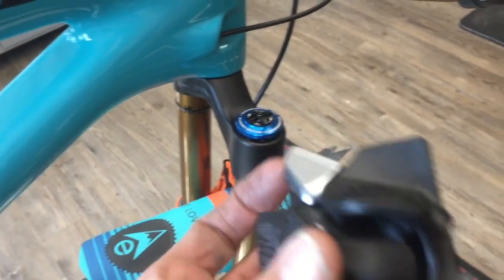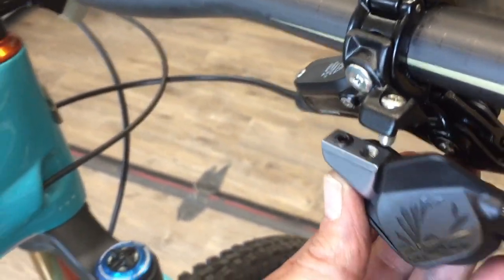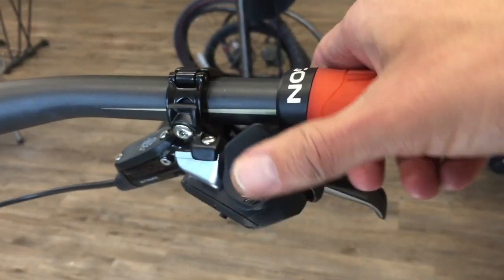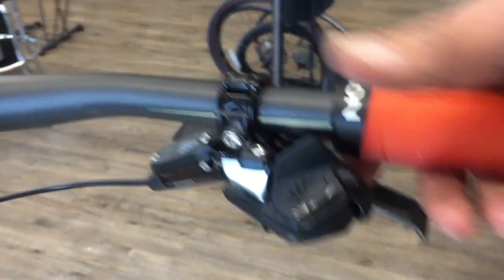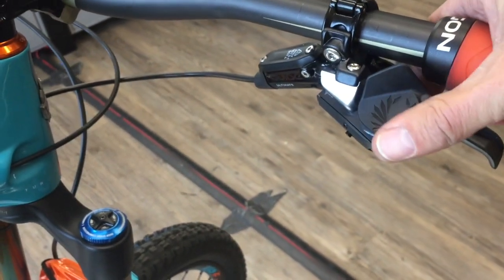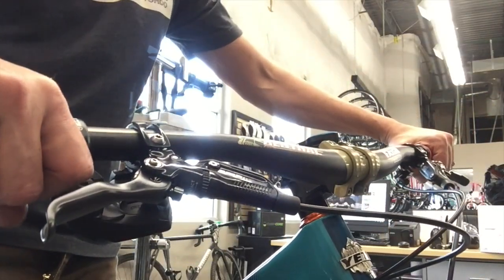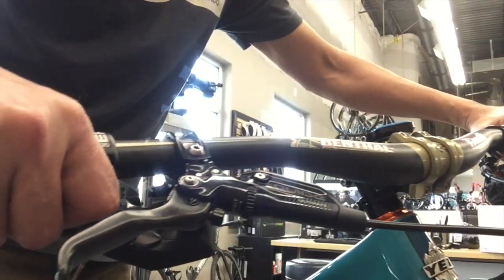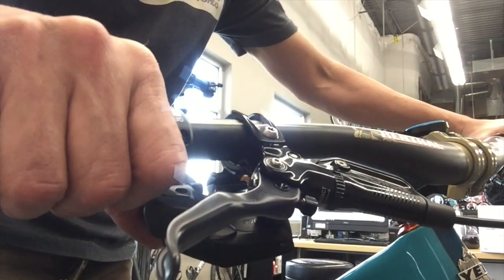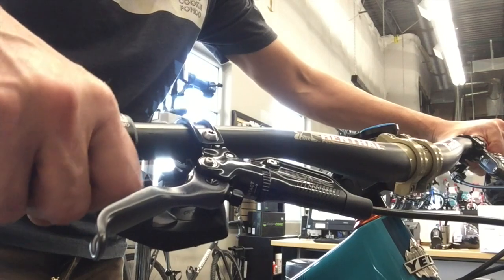We pull the standard shifter off, and then this one just mounts right in its place there off the standard SRAM brake lever. Got all that hooked up — super, super intuitive. It's a lot smaller than I thought it was going to be, but it's kind of cool. You just operate it with your thumb. If you're getting into a sprint-type position going into a race, you can hit that downshift with just your index finger knuckle there.